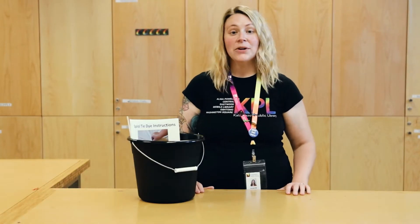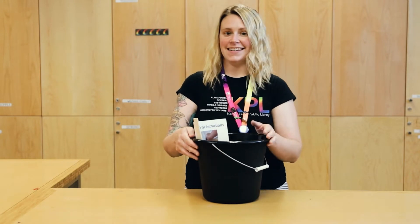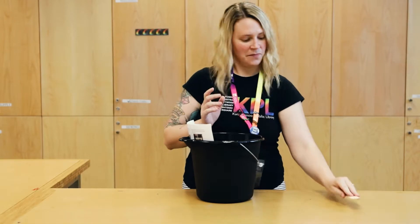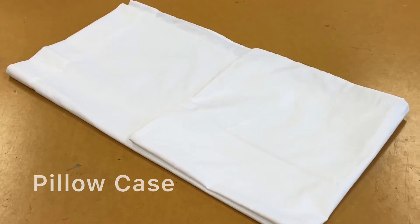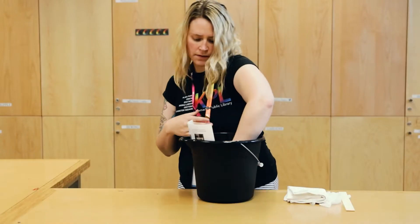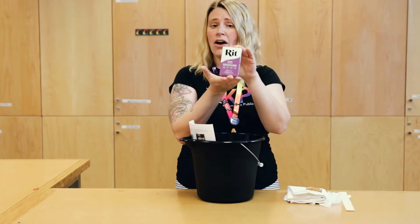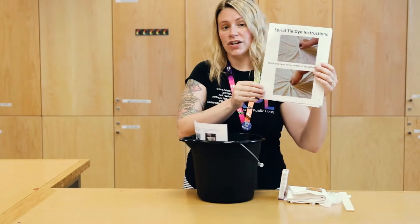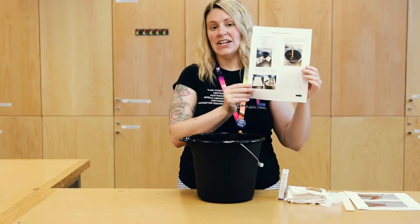When you pick up your kit from the library, everything you need will be inside this bucket. That includes one stir stick, two vinyl gloves, one pillowcase, ten rubber bands, one random color pack of dye, spiral tie-dye instructions, as well as the instructions that we're going over today in this video.